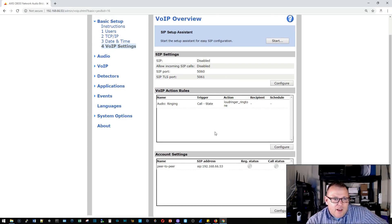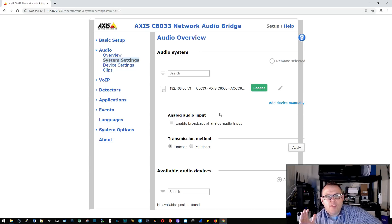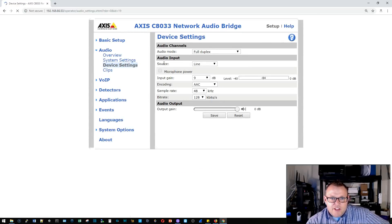In order to take that 3.5 millimeter input and pump it out to the SIP speakers, we've got to enable audio input. Under device settings you can hook a mic into this — the IP speakers already have a mic built in — and we can change the audio mode to duplex or simplex. We can also choose the source: line in or microphone. If it's a microphone, the device can supply phantom power to it.